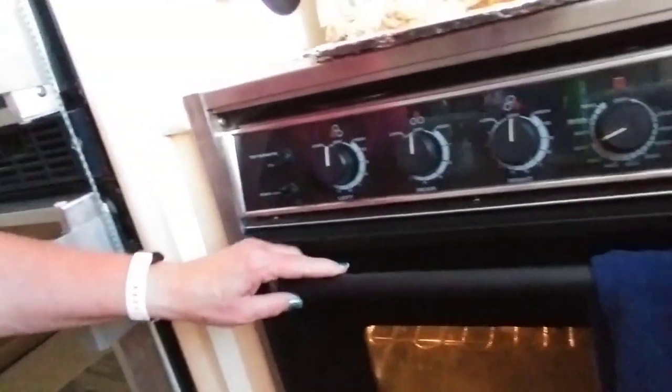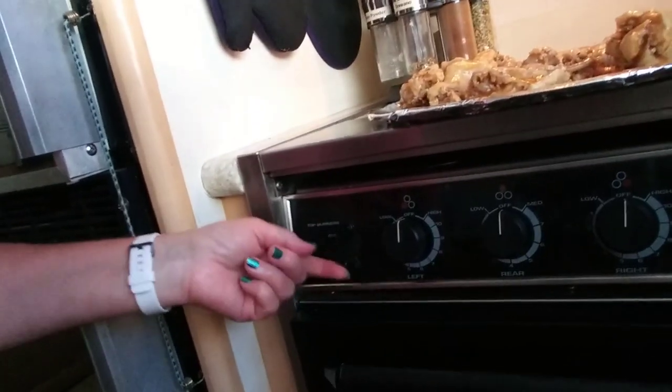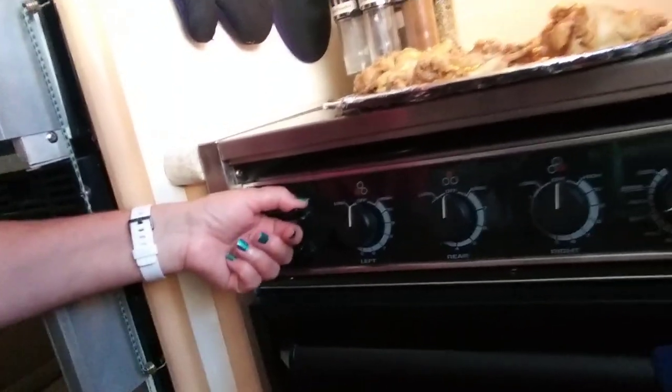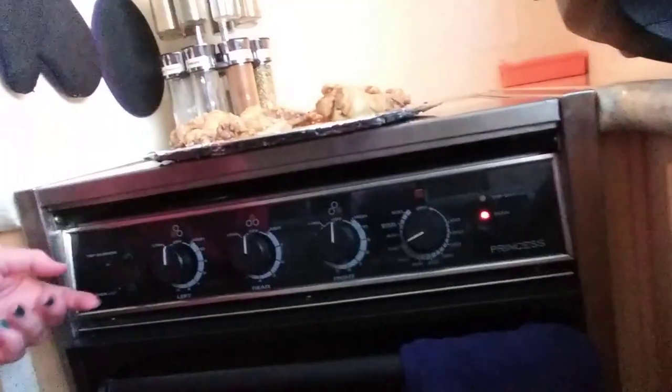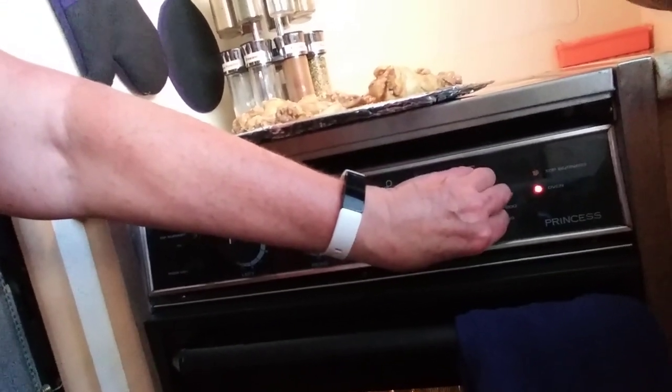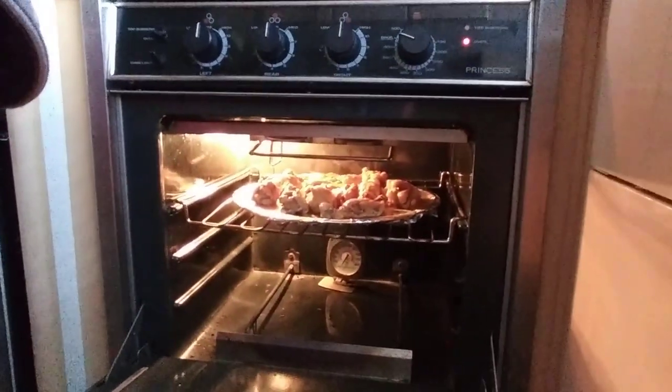The next step is turning on the broiler. I call this my easy-bake oven on the boat. On this stove, when the top switch is flipped up it makes the top burners work; I push it down for the oven. I turn this dial over to 'broil' on this side. I only have one shelf so I put the rack up on the top shelf, closer to the broiler, which speeds up the cooking time. Now putting those wings in.